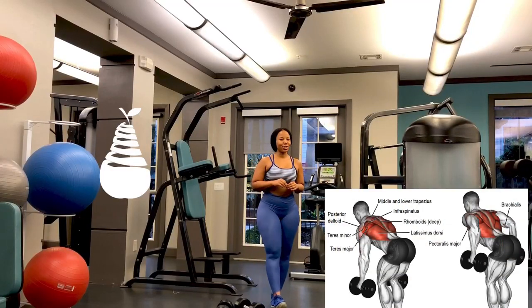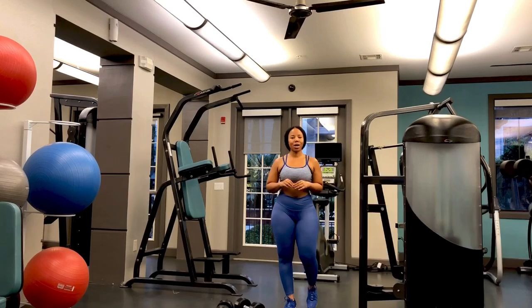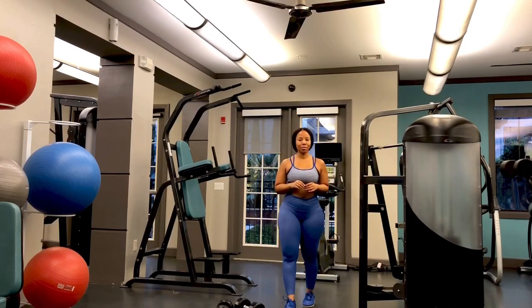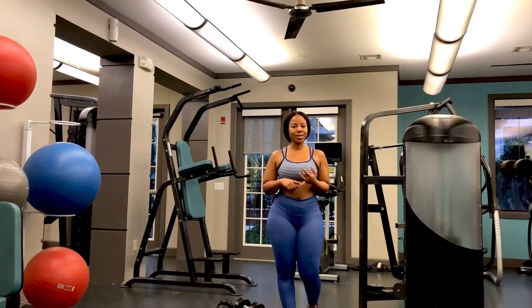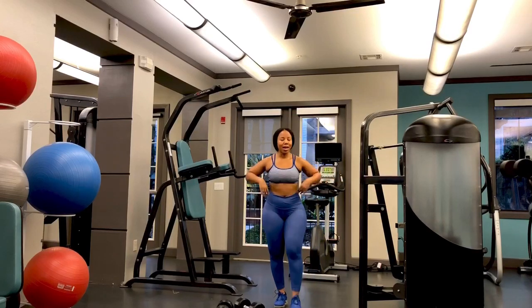One great back exercise to do at home is the bent over row. I'm going to show you how to do a two-arm dumbbell bent over row right now. It's a great way to work your middle back, your rhomboids, your traps, your latissimus dorsi muscles — the sides of your back as well as your mid back.